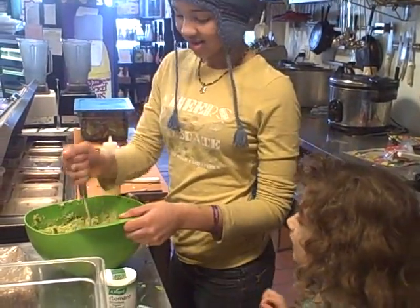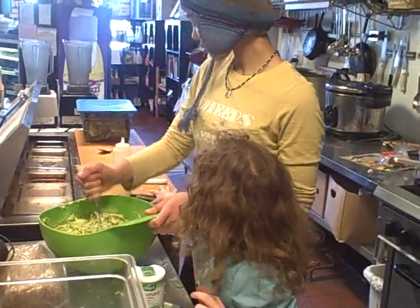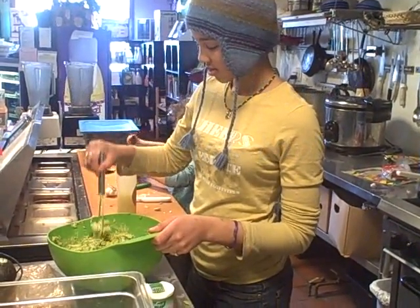Getting the kids to eat more raw — you can entice them with pepper slices, carrot sticks, celery sticks, flax crackers, kale chips — all those things that are good for you.